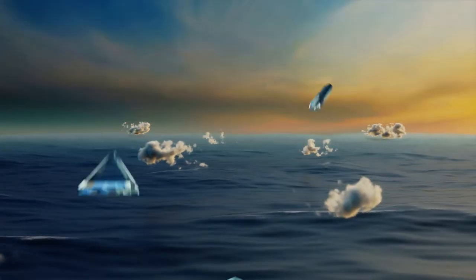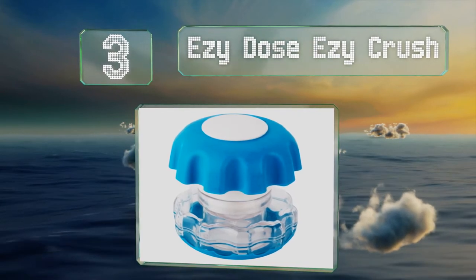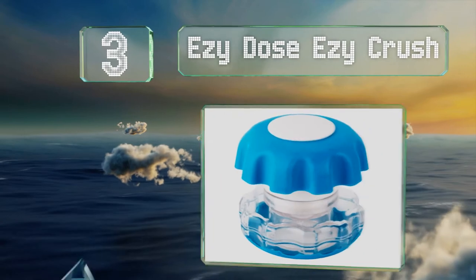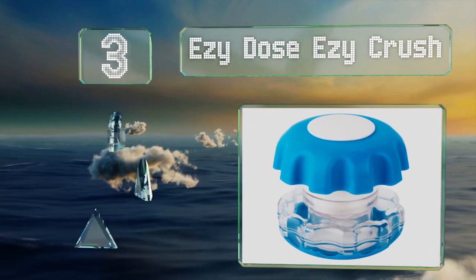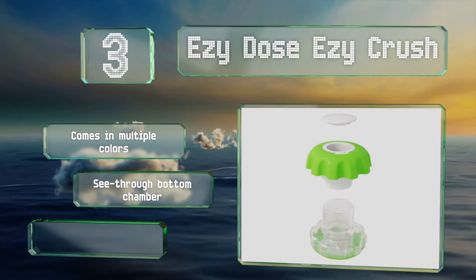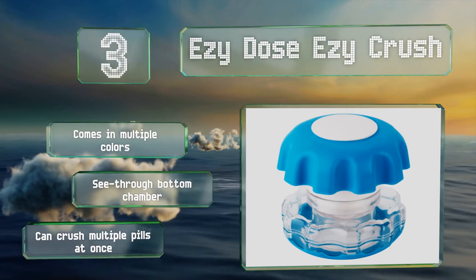Nearing the top of our list at number 3, the Easy Dose Easy Crush has an ergonomic top that helps you maintain your grip on it. It's small enough to be used for travel and the storage compartment holds about 4 pills. It comes in multiple colors with a see-through bottom chamber and can crush multiple pills at once.